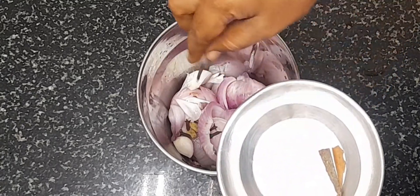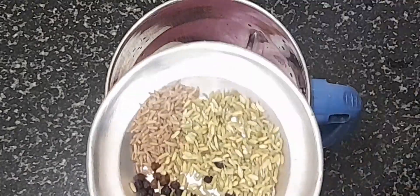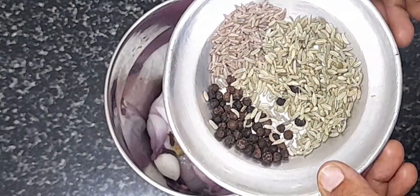Add 2 small pieces. Add 1 teaspoon of Jeera Gum. Add 1 teaspoon of Sombu. Add 1 teaspoon of Malag.